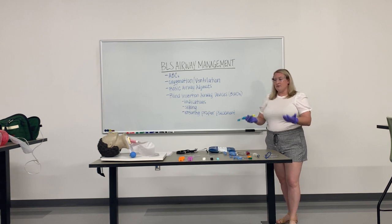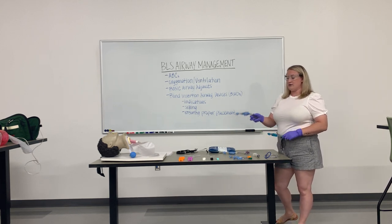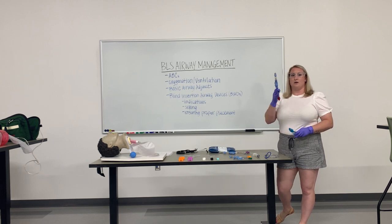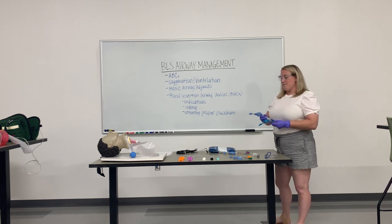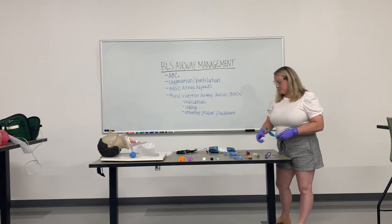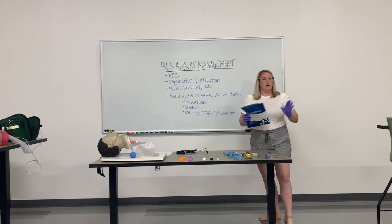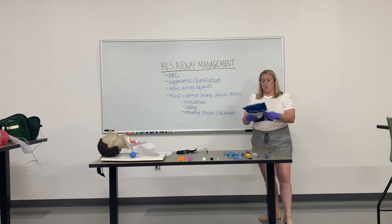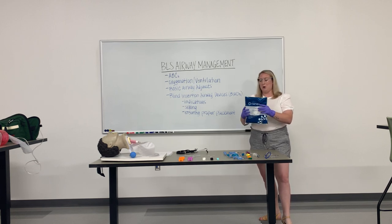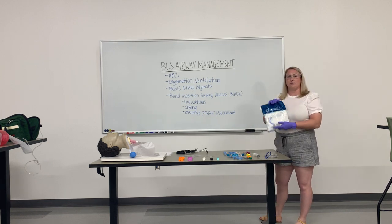These are sizing references — obviously everybody has a different size airway. It may be the case that you insert a size 3 and it is too small, or you go by the measurements and insert a size 4 — for anybody between 5 and 6 feet tall — and it is too big and you need to size down. King tubes come packaged in their standard packaging or in a vacuum-sealed, freeze-dried-style package. Inside, you have everything you need for the insertion of a king tube.